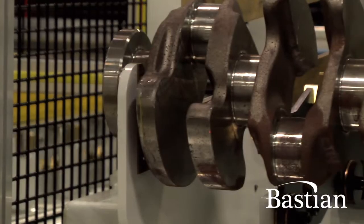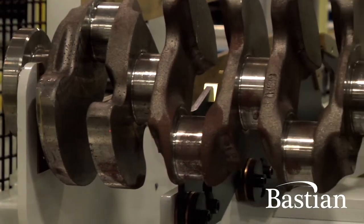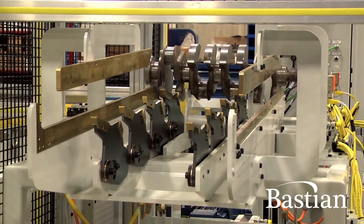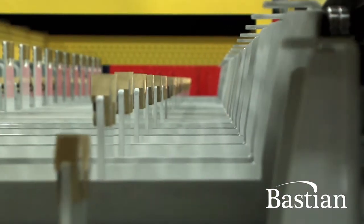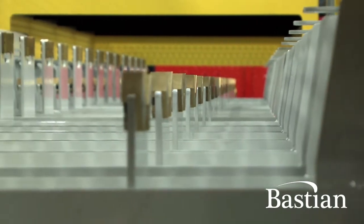We built these buffer cells for one of the large auto manufacturers to help buffer their crankshaft line, and this is an operation to help focus on lean manufacturing for their facilities — to help reduce labor costs as well as speed up their throughputs and cycle times to become a more lean manufacturing operation.